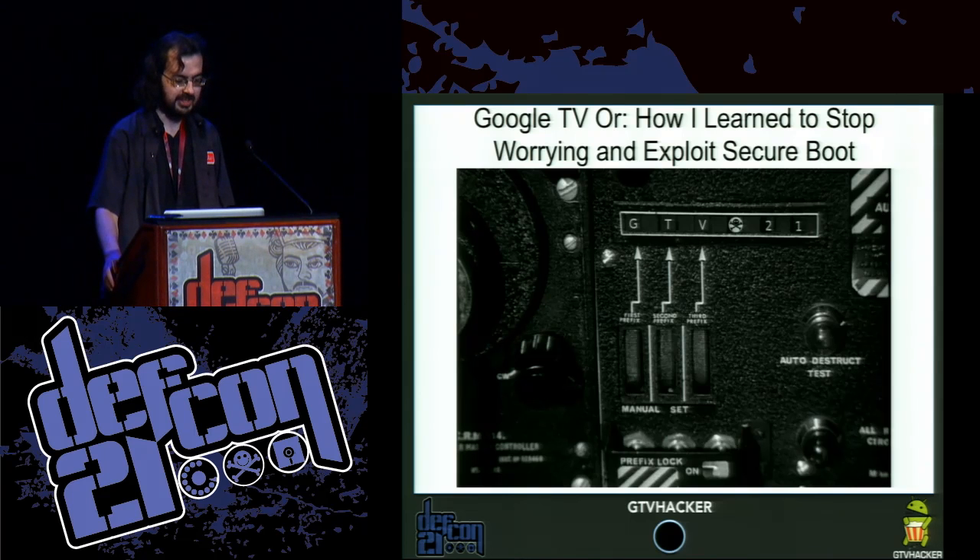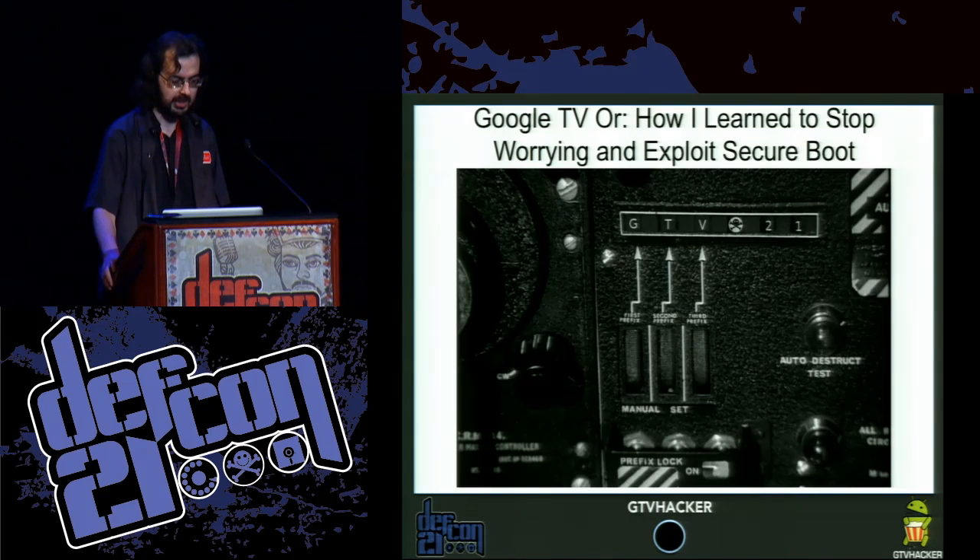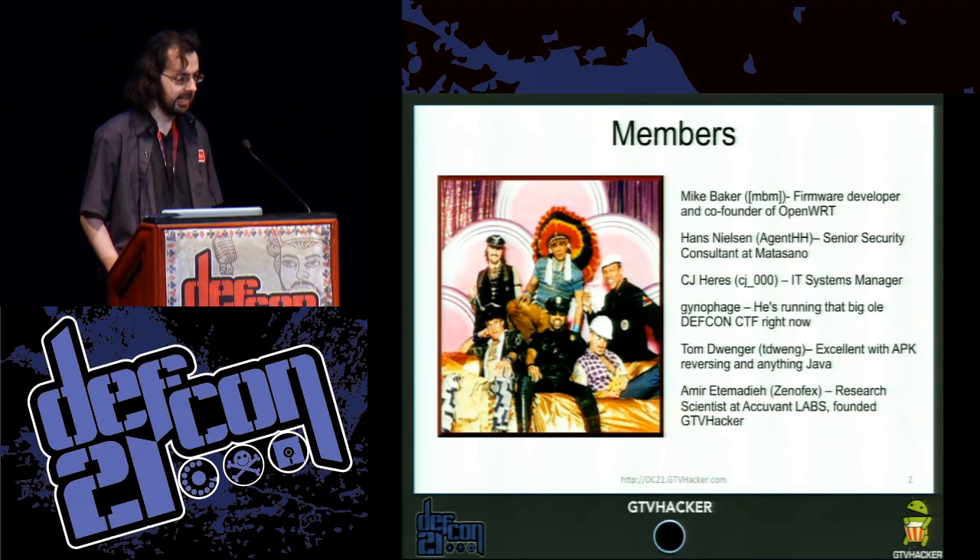Greetings, everyone. Welcome to Google TV, or how I learned to stop worrying and exploit secure boot. My name is Mike Baker. I'm a firmware developer. I worked on OpenWRT.